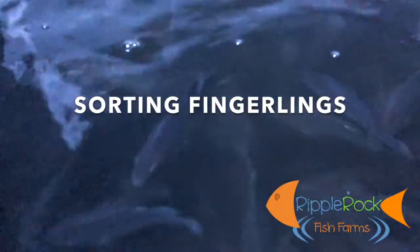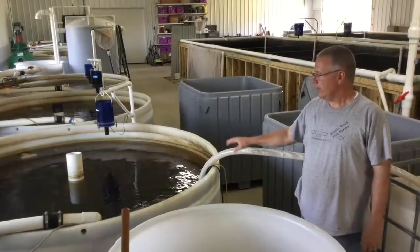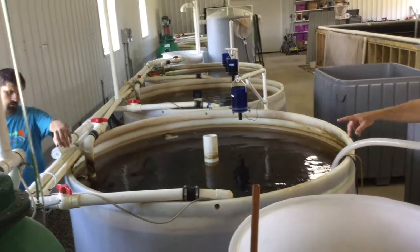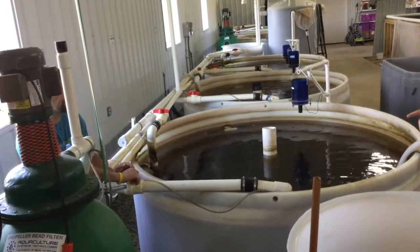Sorting Fingerlings. To prepare for sorting the fingerlings, drop the water level in one tank. Do this by closing the down leg valves.